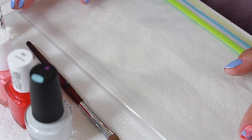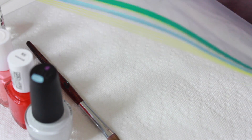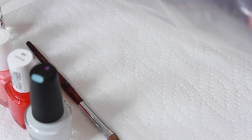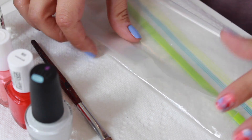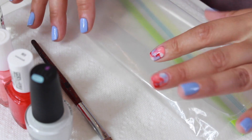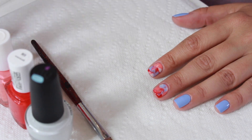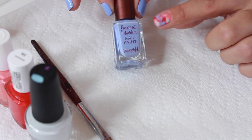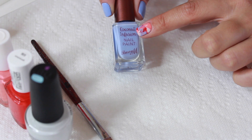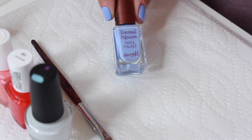So things you're going to need. Of course you're going to need a plastic bag. I only have a massive gallon bag because I used up all of our sandwich bags, but this works — I just snip off little pieces as I need them. You need nail polish, whichever polishes you want to use. I usually do like three to four colors, so we're going to use coconut infusion nail paint from Barry M in Laguna.